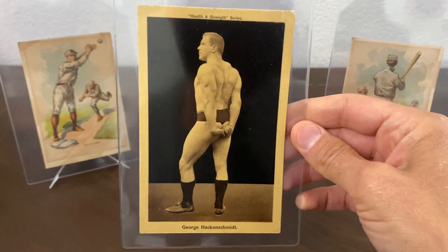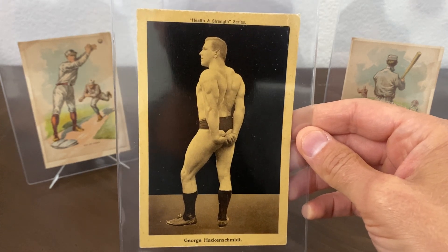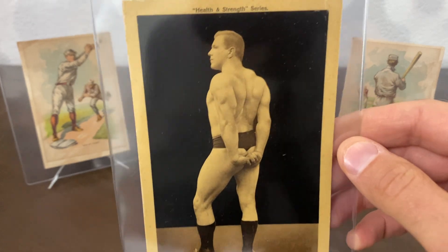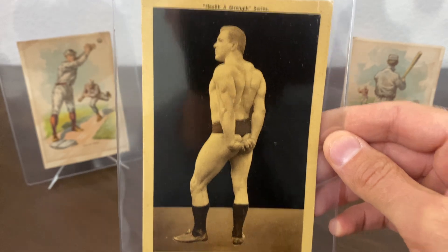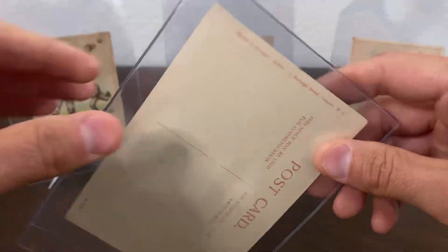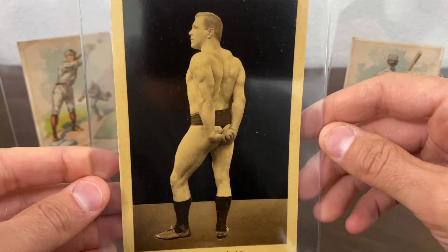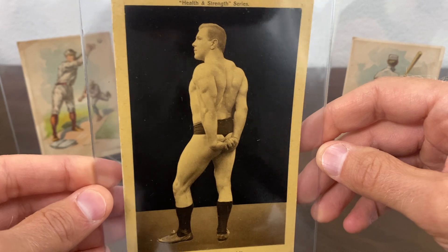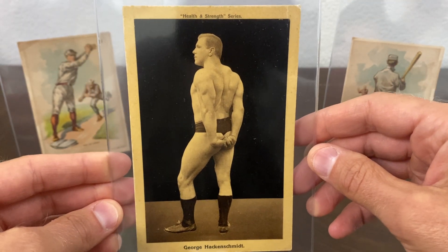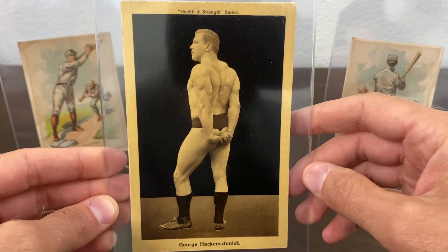I picked up a 1908 Health and Strength George Hackenschmidt card. I'm a big fan of collecting some Hackenschmidt stuff — I try to find any postcards or cards I don't have in my collection. This is from 1908 and it's a very clean postcard. I got this from a dealer over in the UK named Card Hawk — that's what he goes by on eBay. He's got a lot of good stuff on there, so if you're ever looking for some stuff over there, he's a good one to buy from.